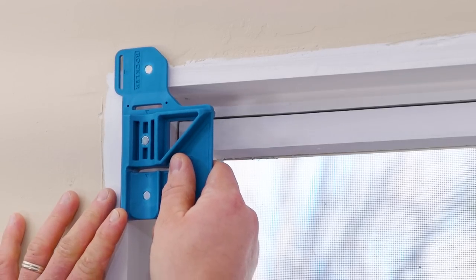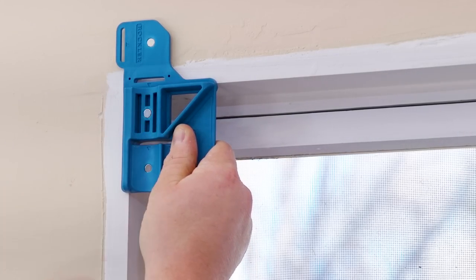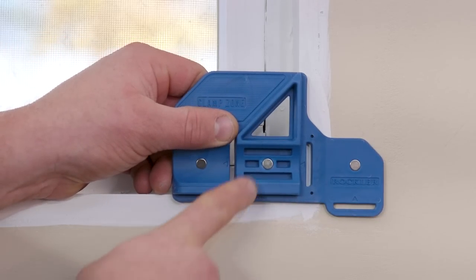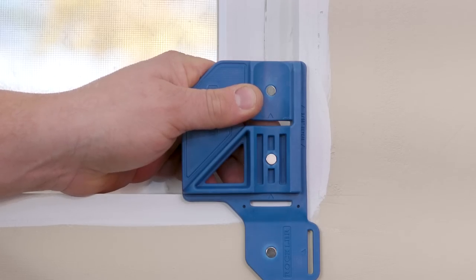First, we need to understand how we're going to position our jig on the corner through the install. The inside corner of this triangle will always point to the corner we are working on. So if I'm working in the top left corner, it will point into that corner like this or like this, depending on how I'm marking. And if I'm working in the bottom right corner, it will point into that corner like this or like this.